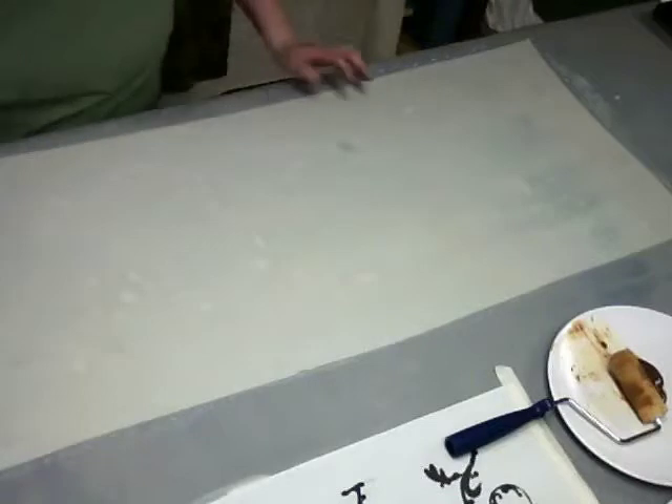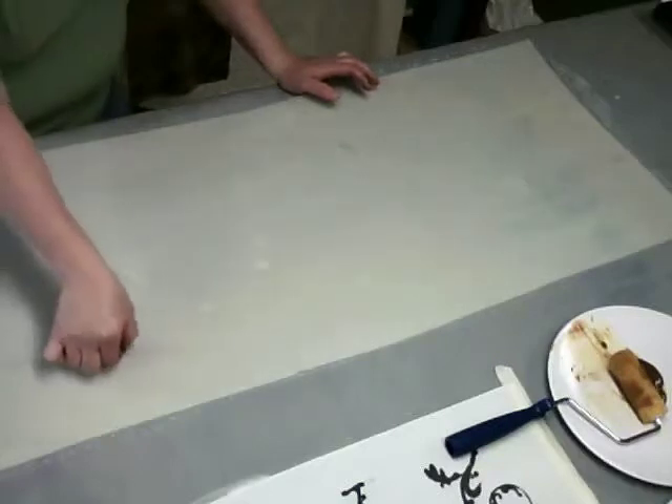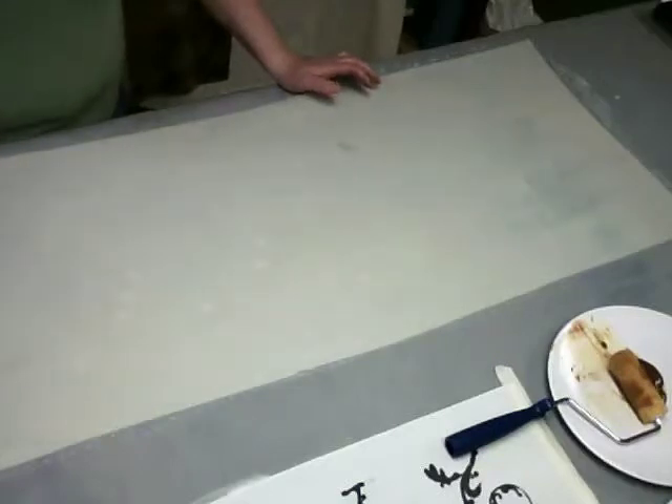Now I'm going to allow this to dry — I'm going to take it outside and hang it on the clothesline because it's a bright sunny and slightly windy day, so it will dry that much faster. Then I can come back in about a half hour and apply my dye extracts. I'm going to mix them with hot water and apply them with paintbrushes, and then we'll get into a technique I like to refer to as ghosting.